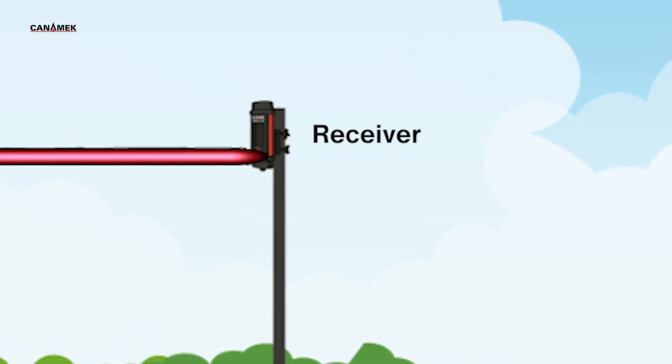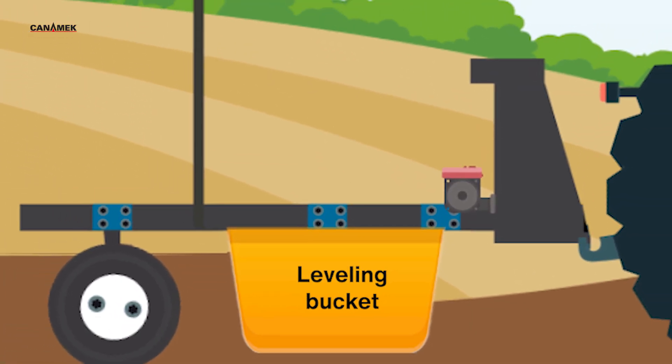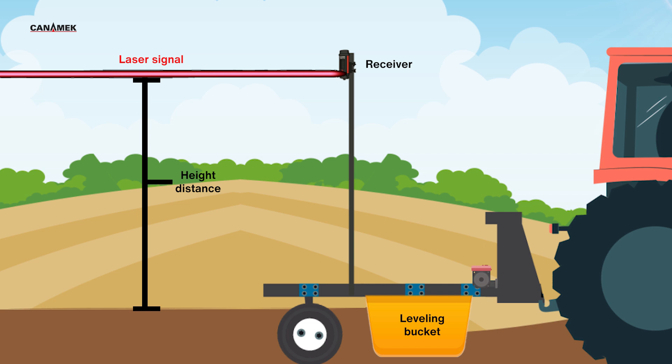One key measurement is the height distance between the soil and the laser beam. Keeping this distance consistent is what makes leveling accurate. The bucket cuts raised areas and fills in low spots, evening out the field with precision.